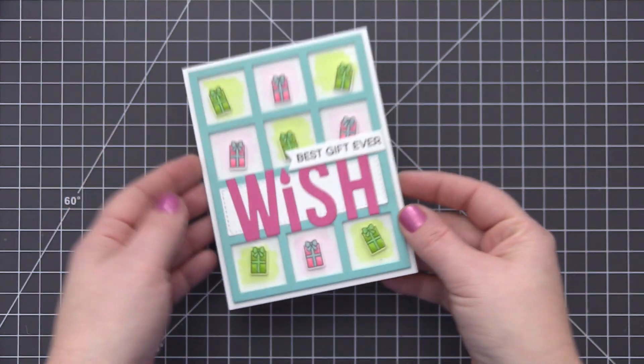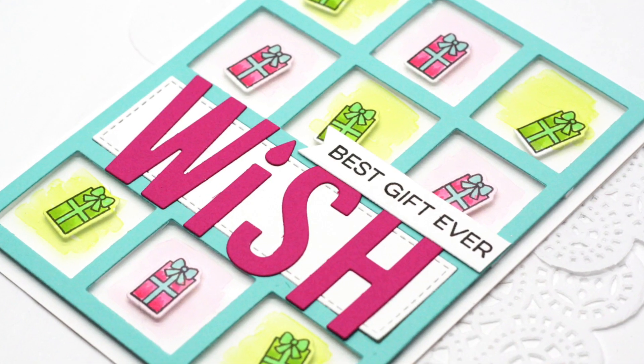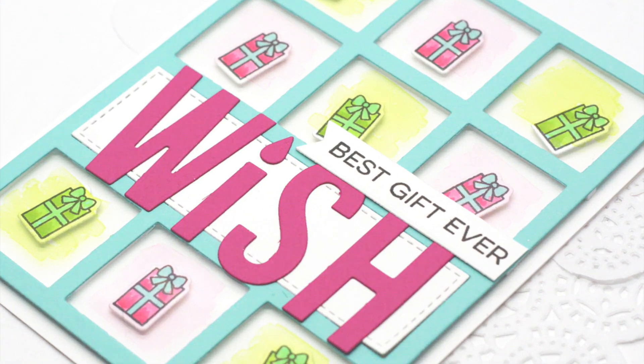Thank you so much to Vika for creating this card for us to recreate in today's video. Thank you so much for joining me and I hope I will see you in another video soon. Thank you so much for watching!